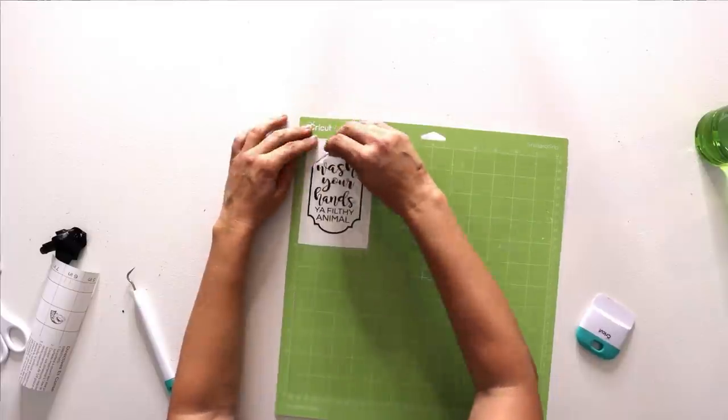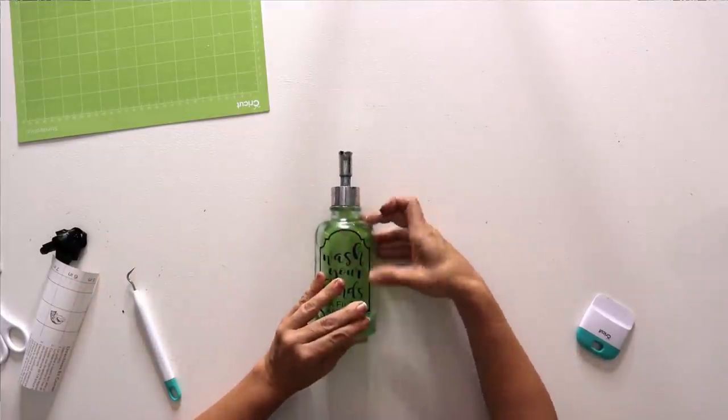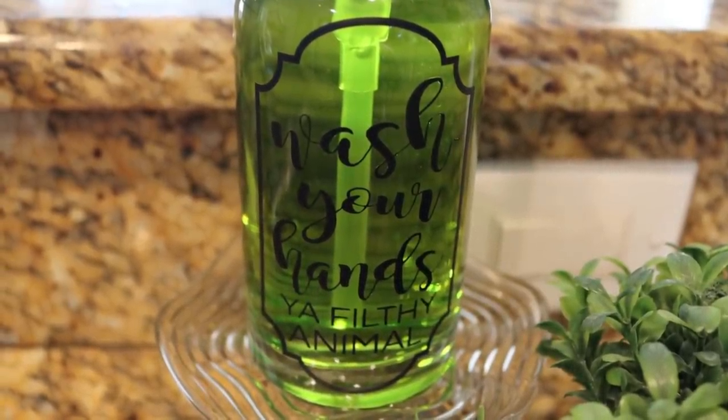I have a cute farmhouse-style soap pump in my kitchen and thought we could customize it with a label. Cricut's free section has a bunch of free label designs, so I used one as a backdrop for the saying 'wash your hands, you filthy animal.' I saw the humor in that — and it works as a reminder for my kids especially. All this needed was a label, so it came in under 50 cents.